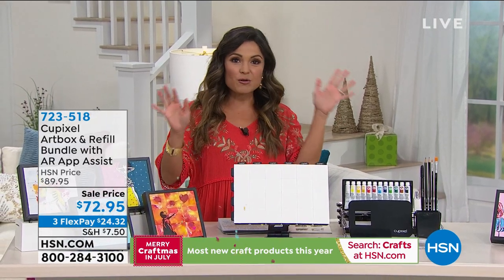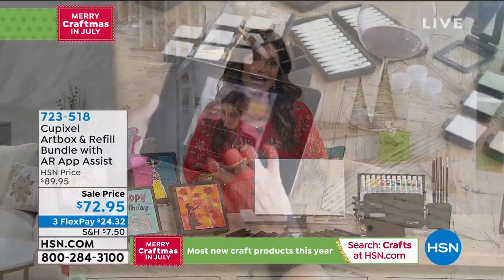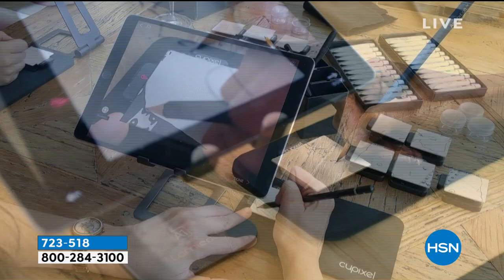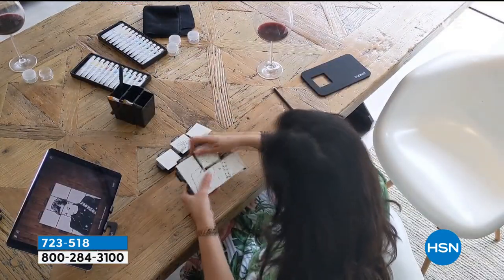Transform any photo you would like into paintable images. It actually uses augmented reality. Remember back in the day you could use a projector, put it up on the wall, and paint on the wall — like tracing. Think of it like that but for art.